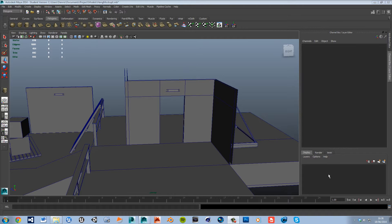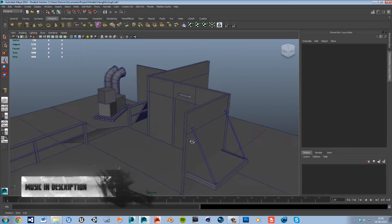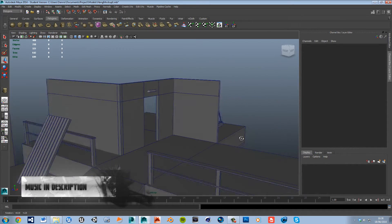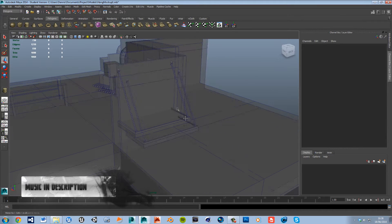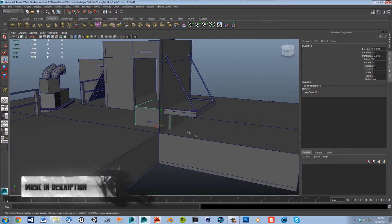Hey guys and welcome to episode 5. As you can see we've done a few bits of level, so let's go ahead and carry on exactly where we left off and create our under-the-bed chest.